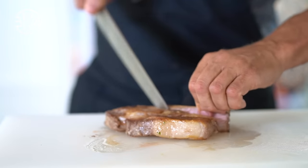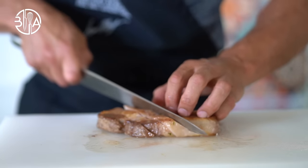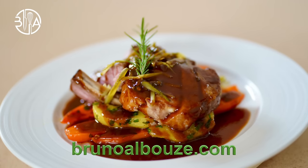To get the full recipe, visit my blog brunoalbouze.com. If you liked the video, please give me a thumbs up and click down below to the subscribe button. Have a gorgeous day. Bon appétit. See you soon.